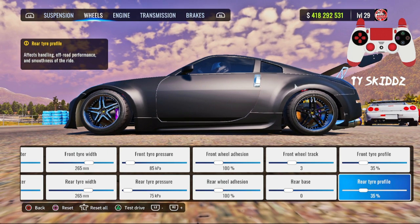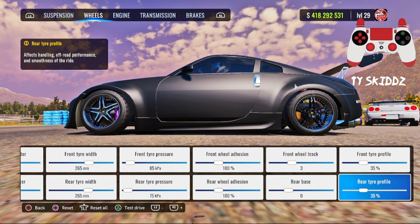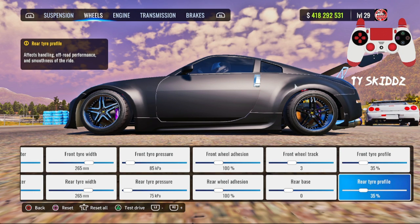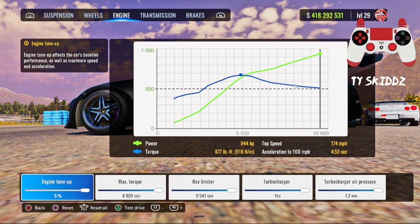I think I might just make this the thumbnail — the side profile is just so clean, I low-key might have to do it. Let me take a picture real quick. Oh no, I almost reset the tune — alright, we're good.